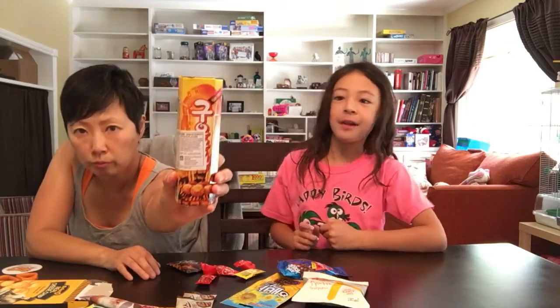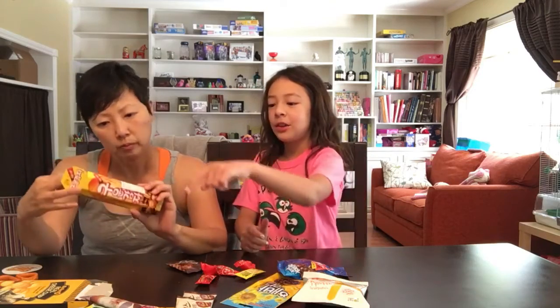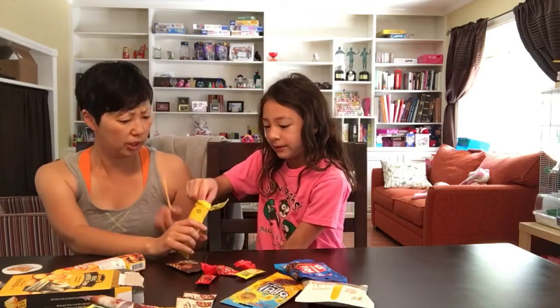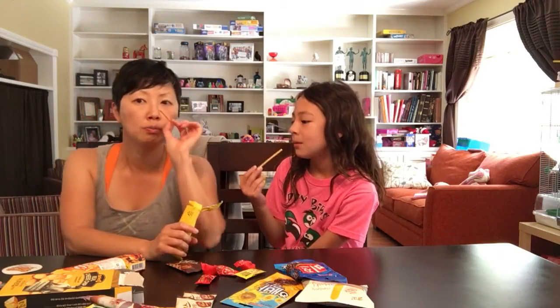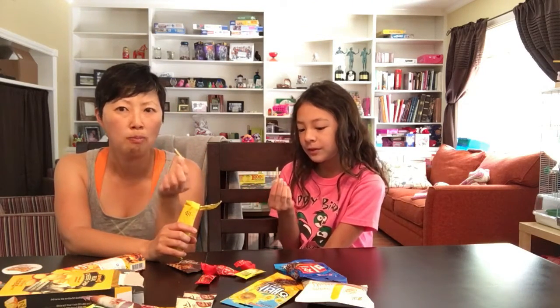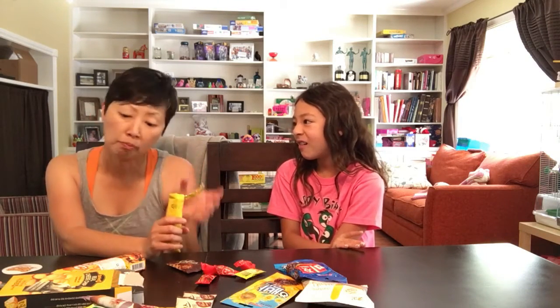Let's try this. This is a potato — baked potato snack — and it looks a lot like a Pocky. I hope this is as good as that. Smell this? It doesn't really smell like anything. It smells like a stick. Cheers. It tastes like a buttery, really crunchy cracker. It's okay. I like it. I think it'd be good to dip in something, like a little sour cream and onion dip or something.